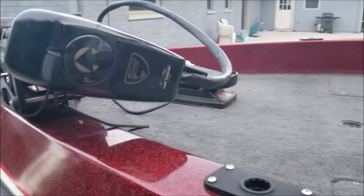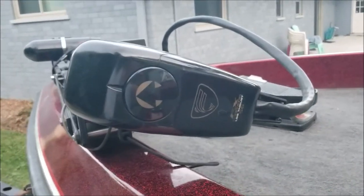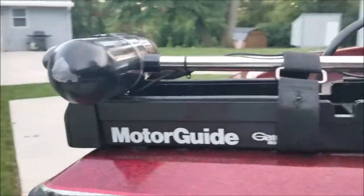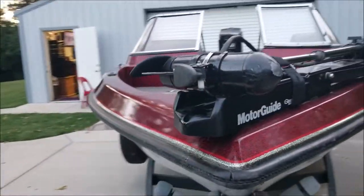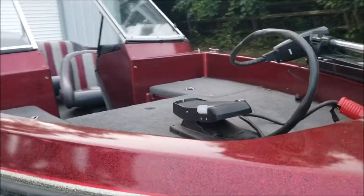And it's got a 24-volt trolling motor — it says it's 56 pounds of thrust and it's a Motor Guide. It also has Interstate batteries and a three-bank battery charger in the back.